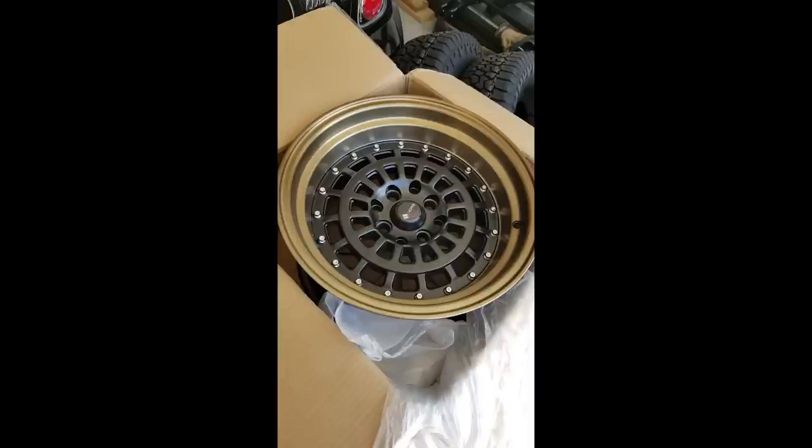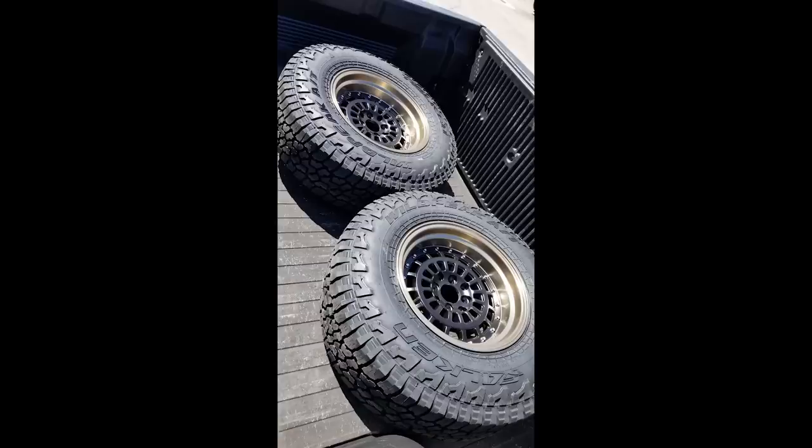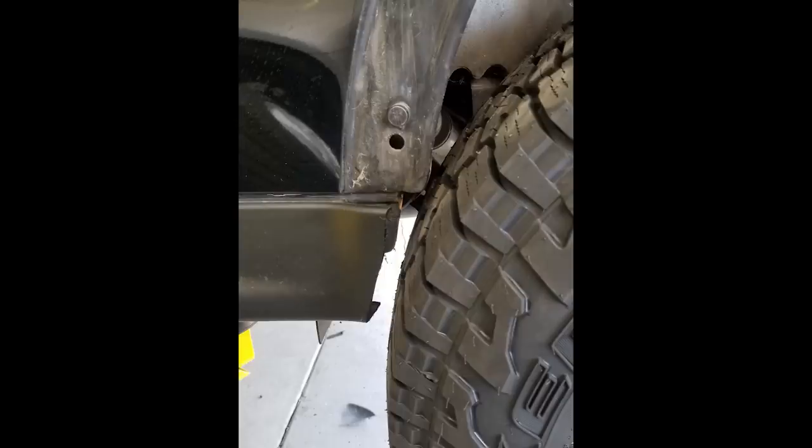The wheels are VORS Racing, basic 15 by 8, zero offset so they stick out quite a bit. Got these on eBay — I thought the black and gold would be a cool look. Had them mounted and balanced. I always like to check weight: the OEM wheels and tires with run-flat tires came in a little over 46 pounds. I don't like run flats. The new setup with the big tires came in at about 50 pounds, so not horrible — I was actually pleasantly surprised.